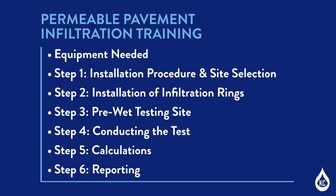Today we'll take you step-by-step through the standard operating procedure for the permeable pavement infiltration monitoring test. We'll go over equipment needed, Step 1: Installation procedure and site selection, Step 2: Installation of infiltration rings, Step 3: Pre-wet testing site, Step 4: Conducting the test, Step 5: Calculations, and Step 6: Reporting.